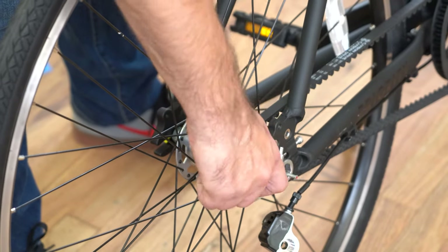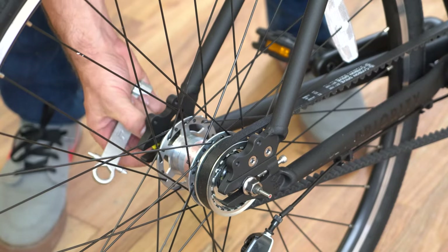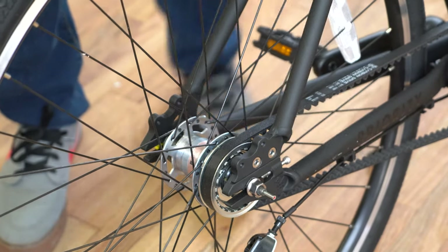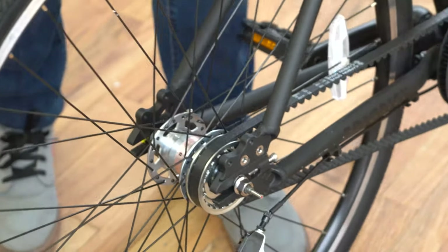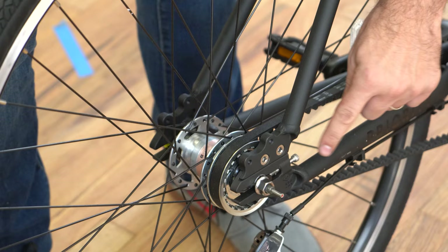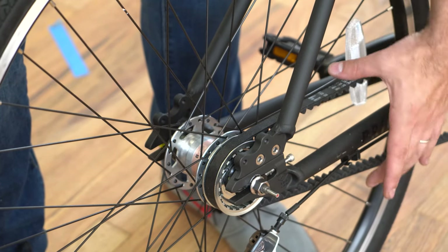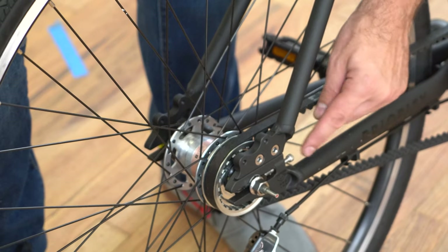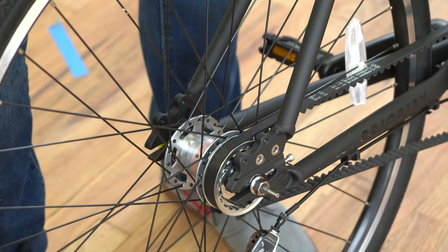Next, loosen the axle nuts. Make sure you loosen both sides. Now the wheel is loose. The next step is to loosen the belt tensioning bolts so that we don't have tension on the belt.